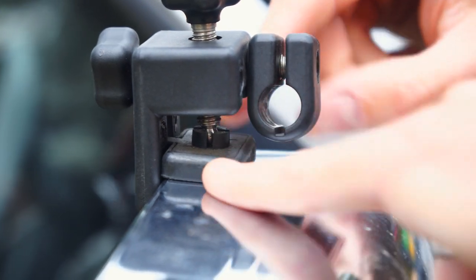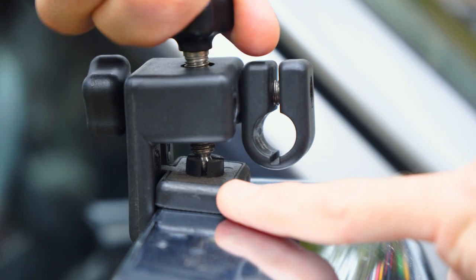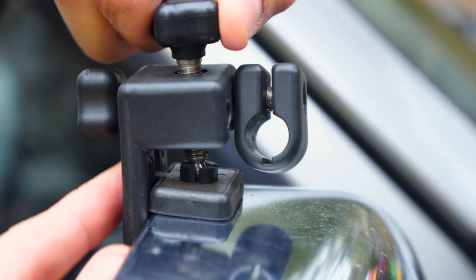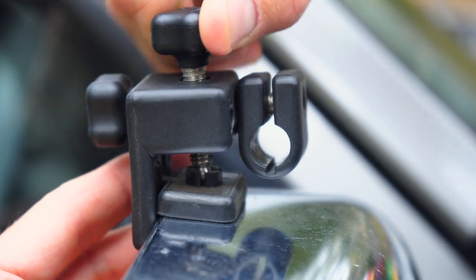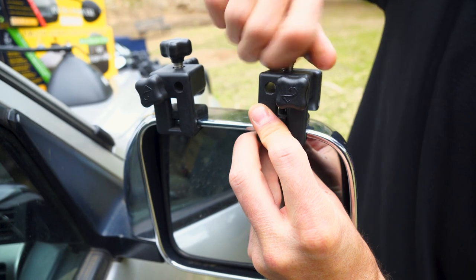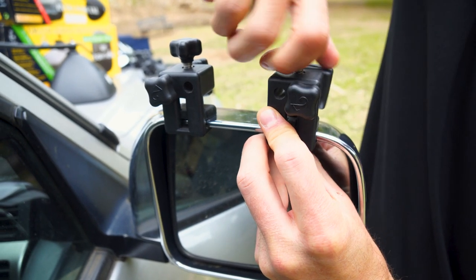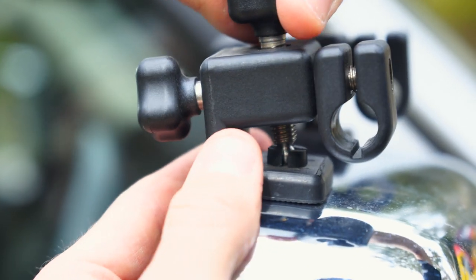This pad here sits on a little ball socket, so even though the angle is back, the pad actually tilts down to give good purchase against the shroud. Do it up nice and firmly — we don't want to break the plastic of the shroud, but firm enough that it's not going to come off. Do the same with the second bracket, as far out as you can, so you've got good support spread as far apart as possible on the shroud for the arm of the mirror.